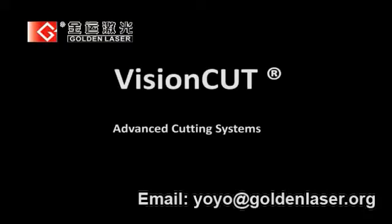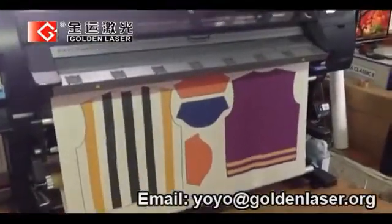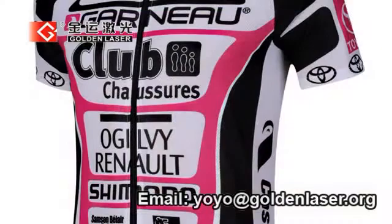This video is a commercial presentation of VisionCut Advanced Cutting System, applied for cutting printed fabrics for customized sportswear. Let's see how it works.